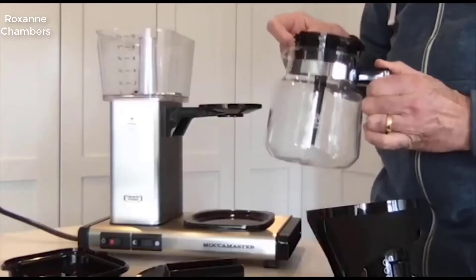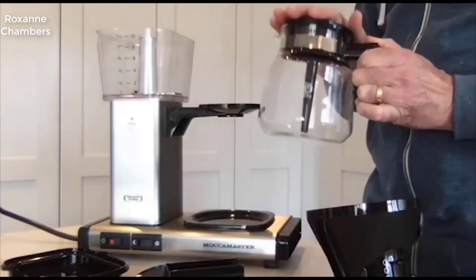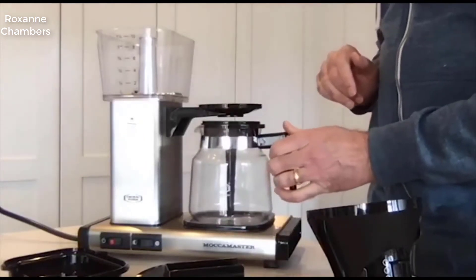Now I've given everything a good wash and dried it reasonably well. There was actually one part I had left in the box, and this one goes on top of the glass carafe, so let's just put that on now.